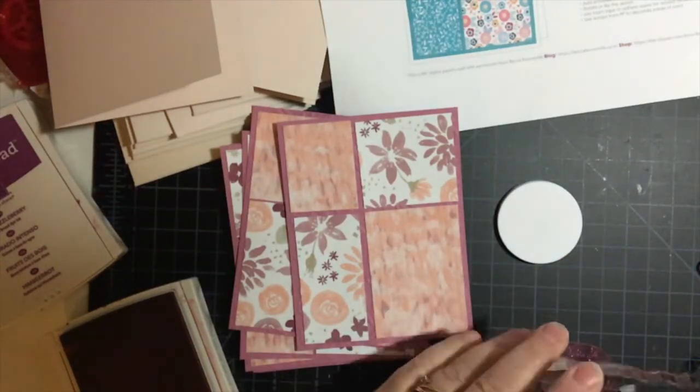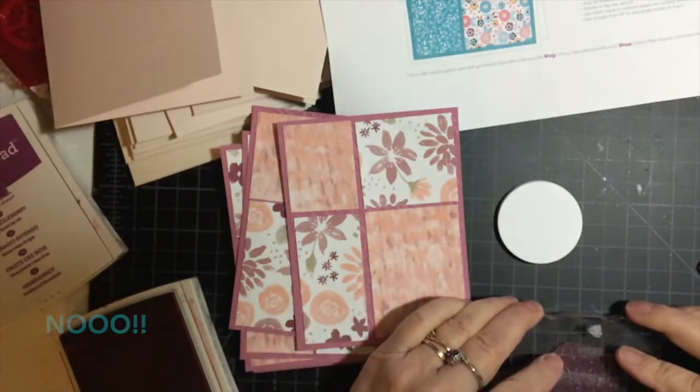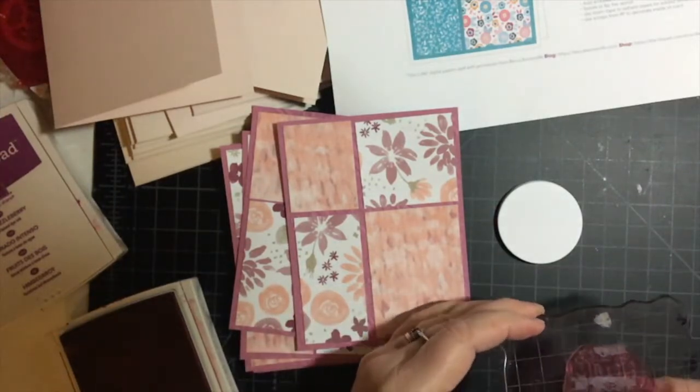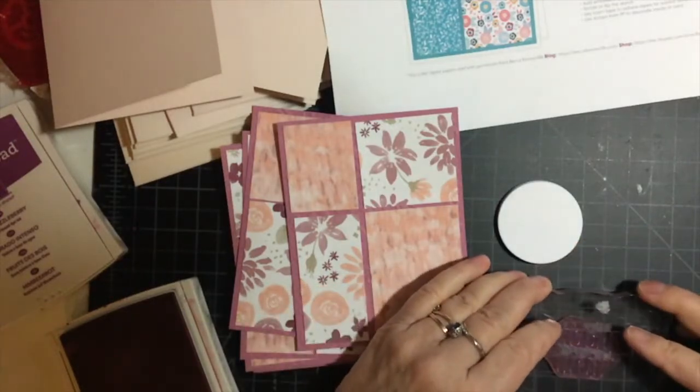I'm going to vary the stamps. This one says 'Little is much when God is in it' — it's a stamp from MayMade.